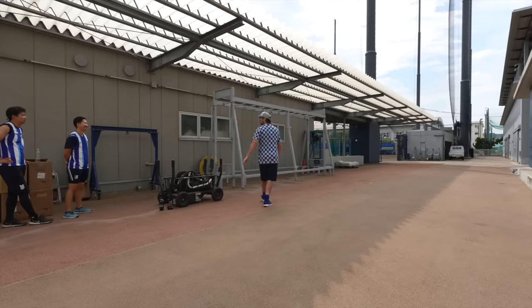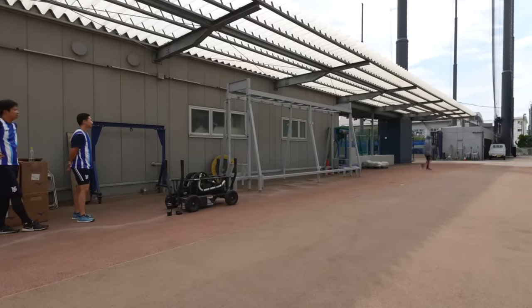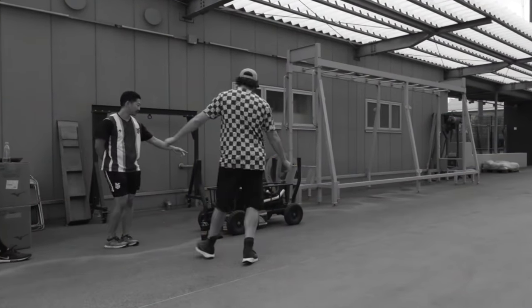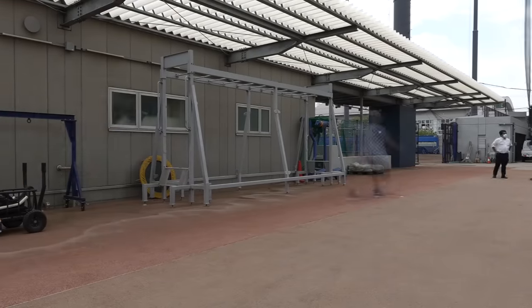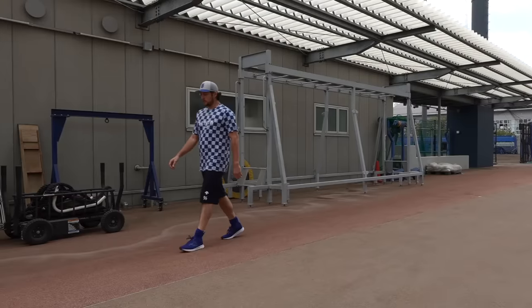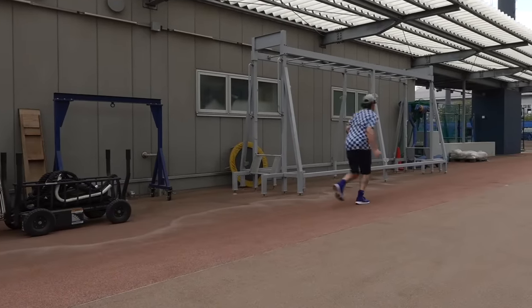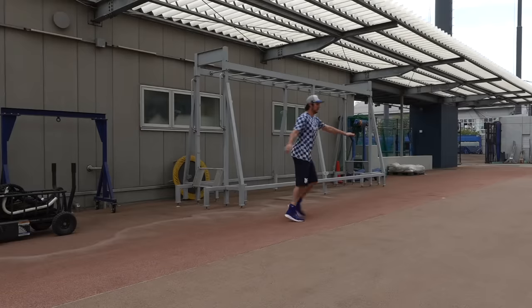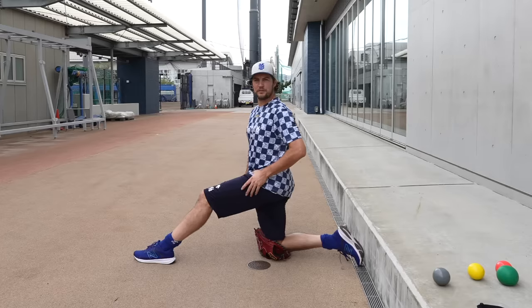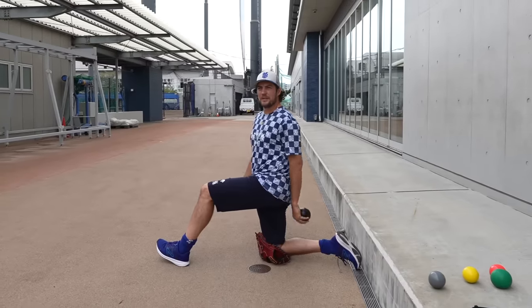First day back running and throwing. I gotta remember what my normal dynamic warm-up is — if you see me doing something I shouldn't, just stop me. I'm going very light; normally I'd be bounding like four times as far. First step done — dynamic warm-up, no problems. I haven't thrown in two weeks, so my shoulder might be a little cranky. That's usually the max amount of time I take off in the off-season.